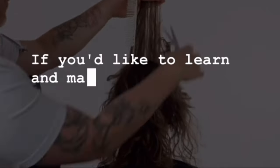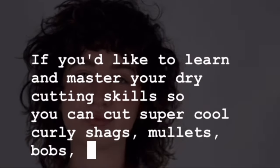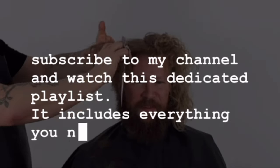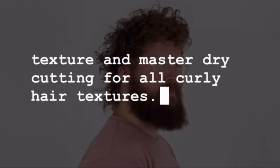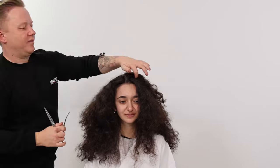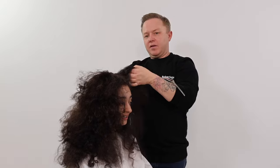If you'd like to learn and master your dry cutting skills so you can cut super cool curly shags, mullets, and bobs, be sure to subscribe to my channel and watch the dedicated playlist. It includes everything you need to know to master lived-in texture and dry cutting for all curly hair textures. This is also an amazing process to use with one length line haircuts to create minimal movement — great for clients who want movement but don't want layering.